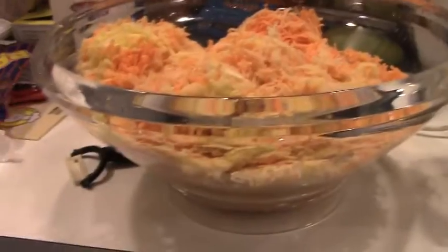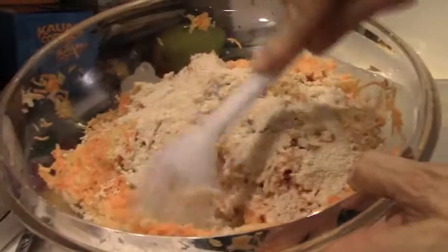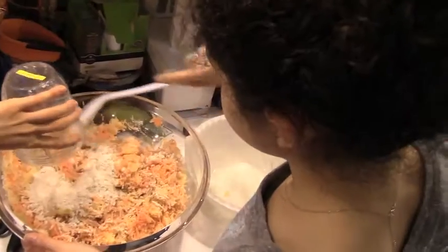The next step was to take the rolled oats and put them in a blender so they became a flour consistency. Then we poured the oat flour onto the shredded potatoes and onion. It should get stickier so it will be able to be formed into patties, but if it's not, you can always add more oat flour.